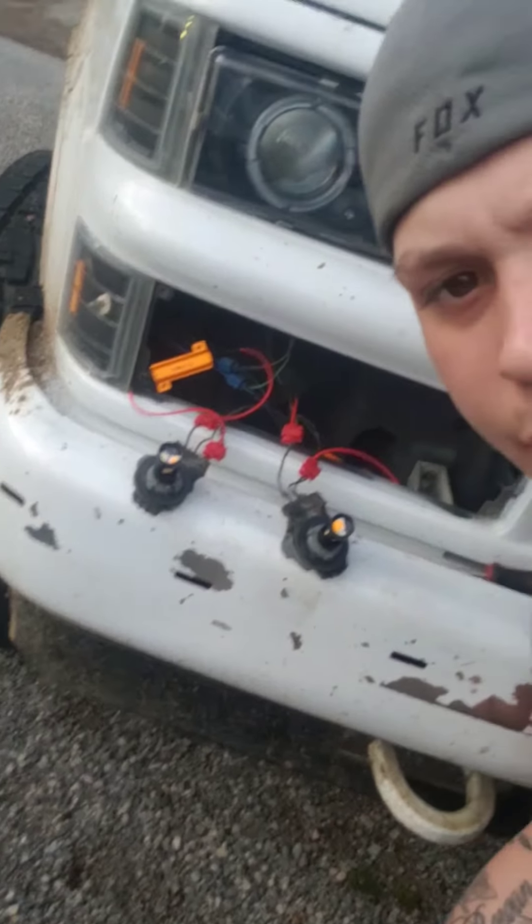I've noticed that on these older Chevys, the blinker wire is the white-blue wire that goes to the socket, and your grounds are black. You'll need to know that when you wire up your resistors — you'll want one of your wires to go to your turn signal wire and the other one to go to your ground.